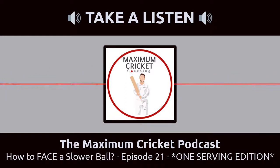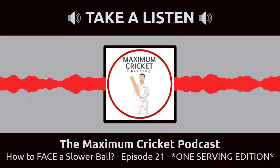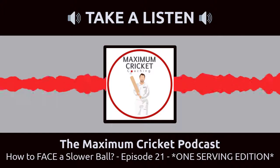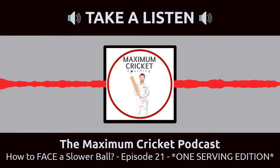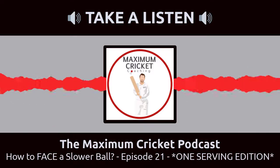Speaking of that - Jacko, how many slower balls would you have? There's definitely a few. New ones become that sort of 'it' slow ball - like the knuckleball has been the one the last couple of years. Personally, I've got three: two that I use pretty much every game if we're playing white ball cricket, and one that's a little bit in the locker. But I'd confidently say I've got three I could bowl in a game.